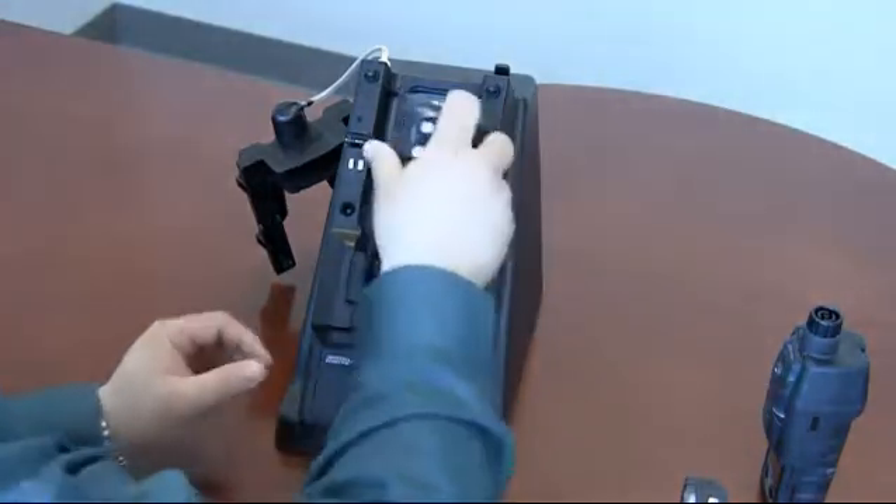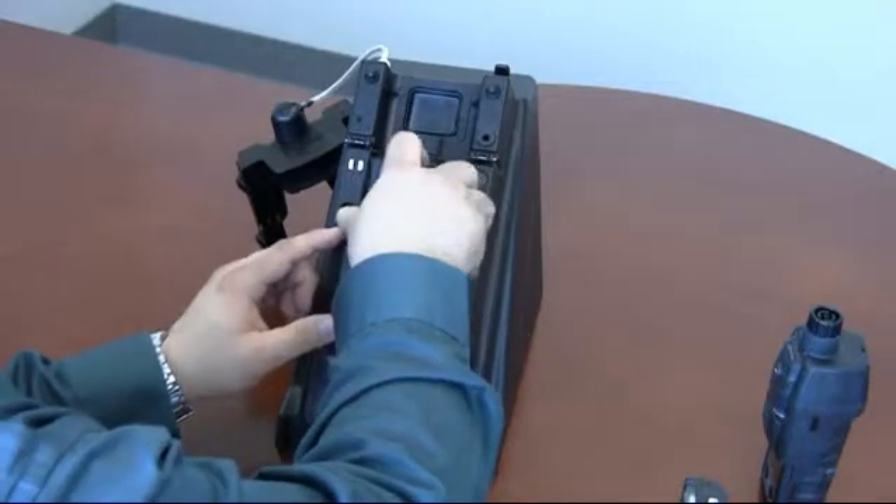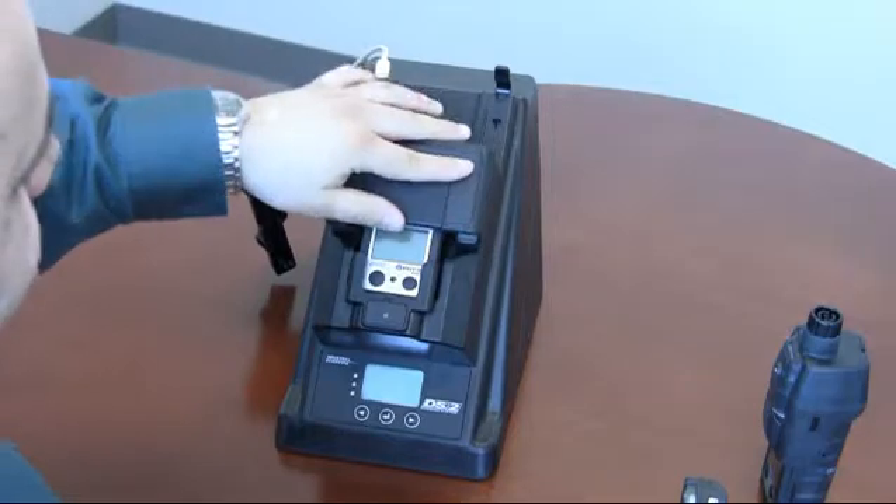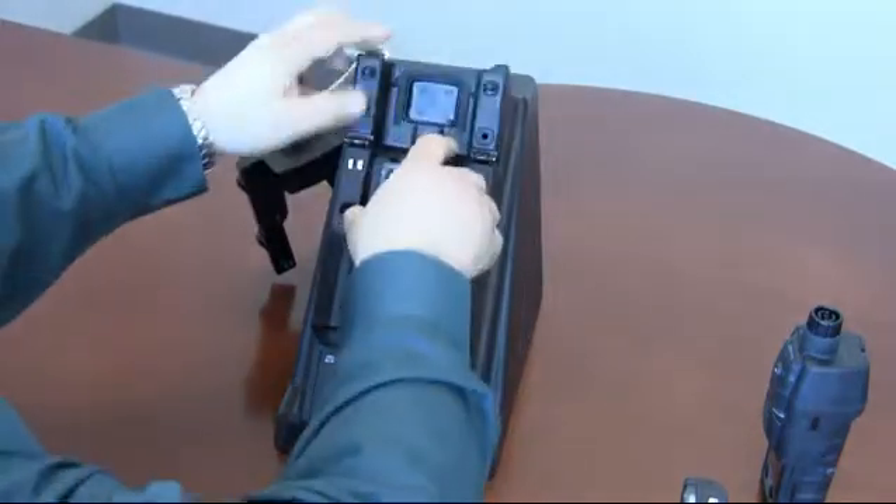So we'll start off with the standard Ventus. Drop it in. Close the lid. Take it out.